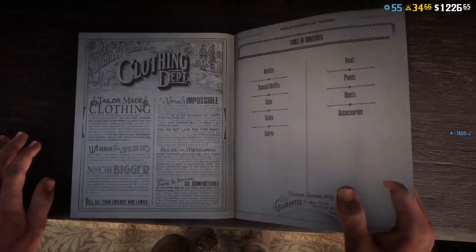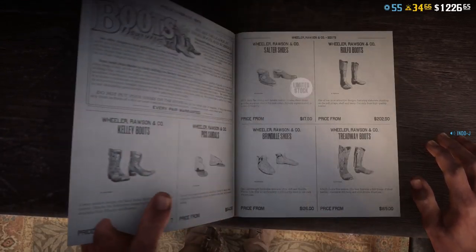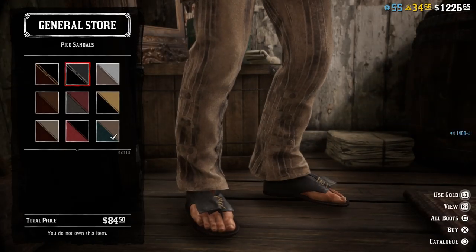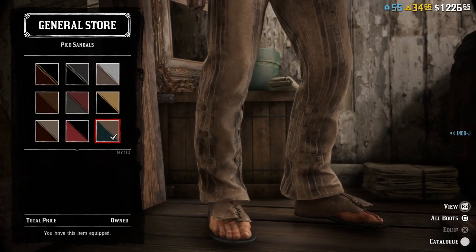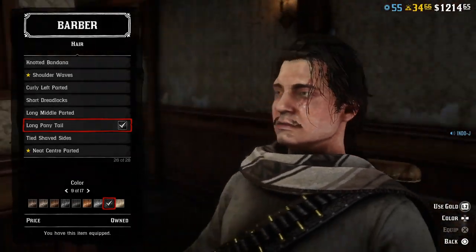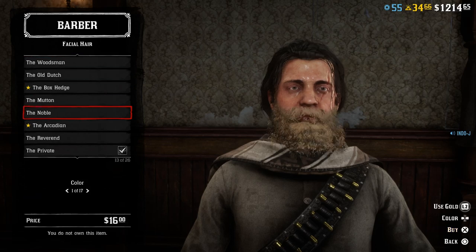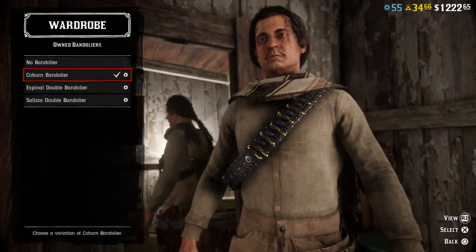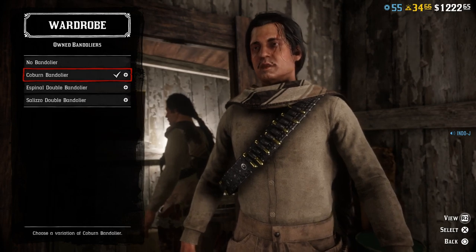For the shoes I use the new sandals — the Pico sandals — 85 dollars for some sandals, number 9. For the haircut I use the long ponytail, the black one, number 9. For the facial hair I use the Private style, also number 9, the black one. For the bandolier I use the carbon bandolier, but you can use any single bandolier.